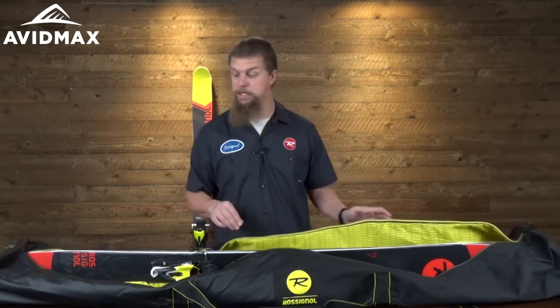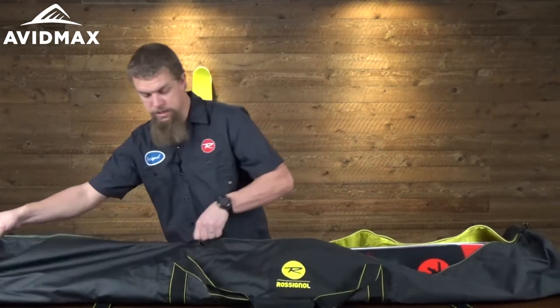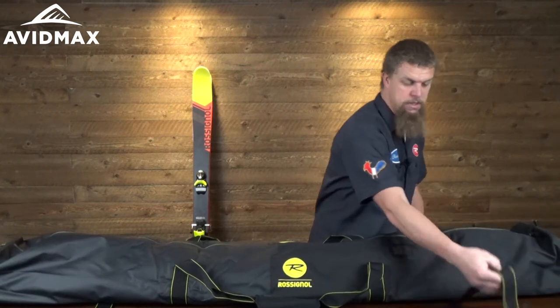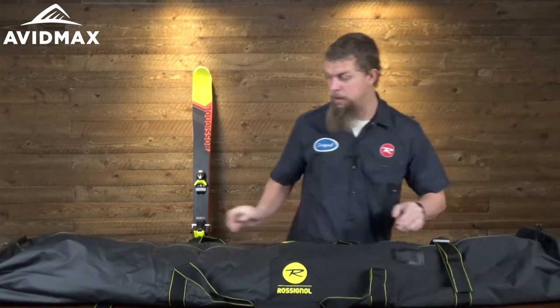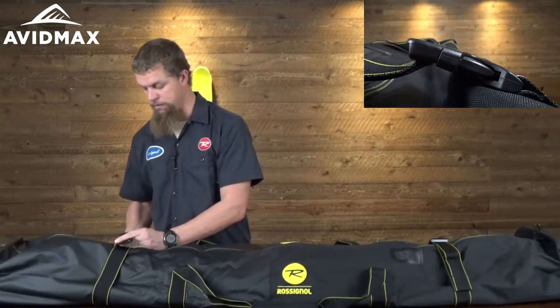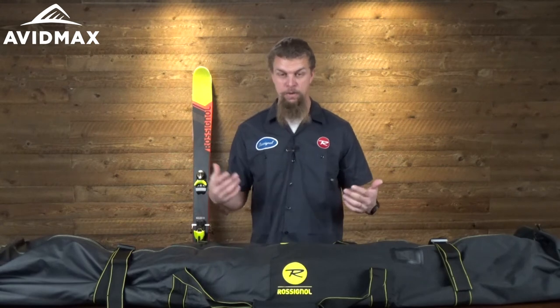It's a nice looking interior of the bag here, with a little bit of padding to keep it protected. And then once you zip it up, even after you've got some of your extra gear in there, it has some compression straps here as well. So you can put the stuff in and then pull those tight on both sides — it's just going to do a great job of keeping your skis in place, but also keeping some of that other gear from sliding around too much.